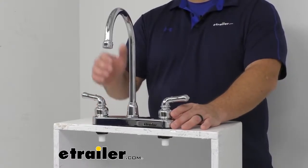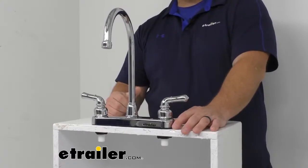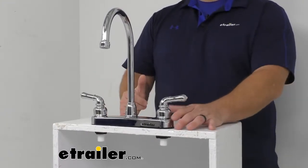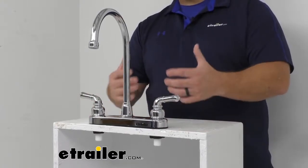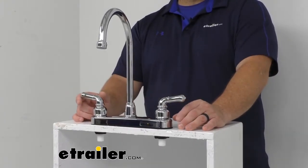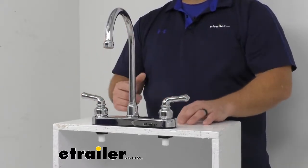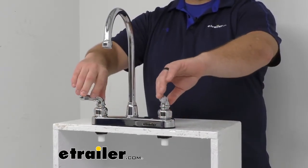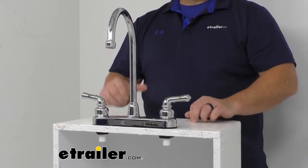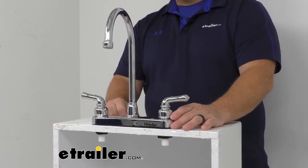It does have a conventional spout and a 2.2 GPM standard flow aerator which helps clean dishes quickly. Understanding the appropriate aerator flow rate for your needs is going to help you determine your preferred water pressure while considering your fresh water capacity. The dual teapot style handles allow you to easily control the temperature, and the quarter turn cartridge enables your faucet to turn fully on and off. With a washerless cartridge design it does reduce friction and is durable enough for daily use.